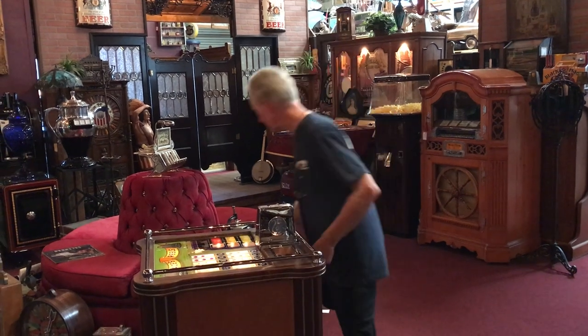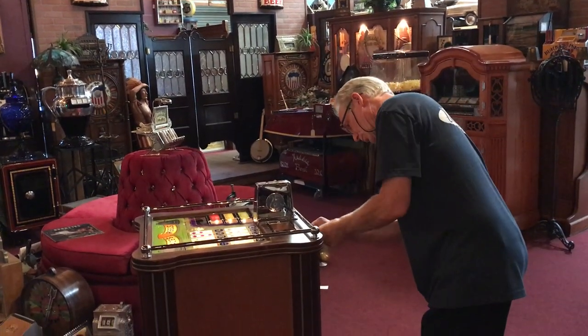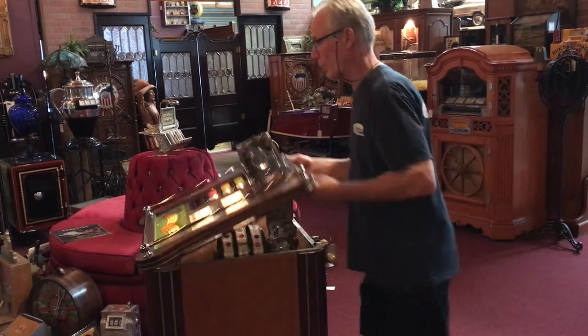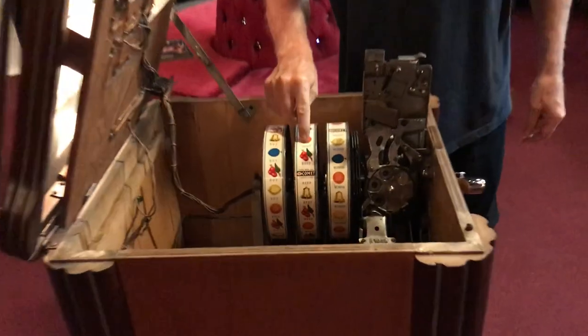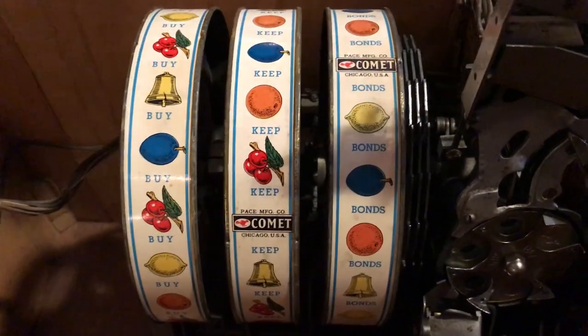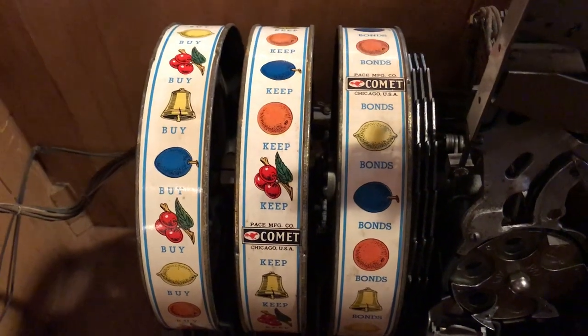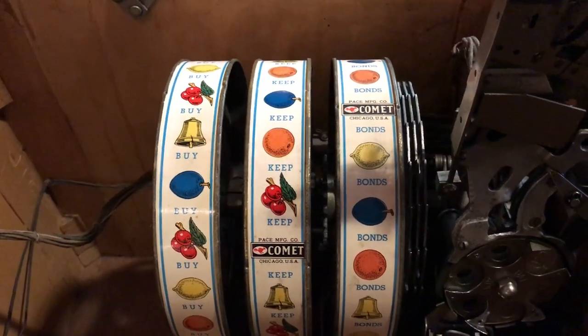And one other thing — let me show you here. It has in it 'Buy Bonds' and 'War Tapes' — 'Buy Bonds.' So this was during the war — after the war started they put 'Buy Bonds' because they wanted you to participate in their endeavors.